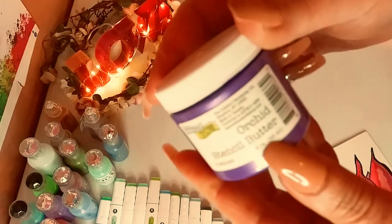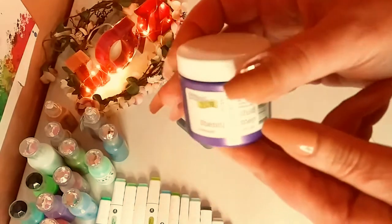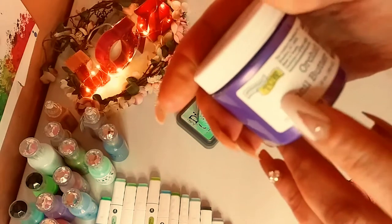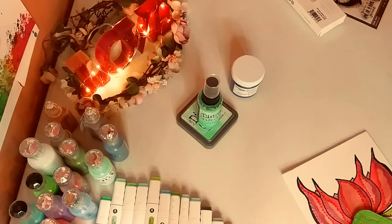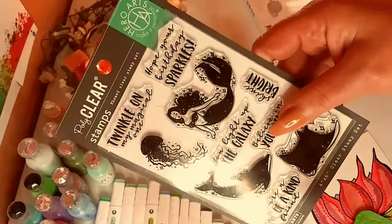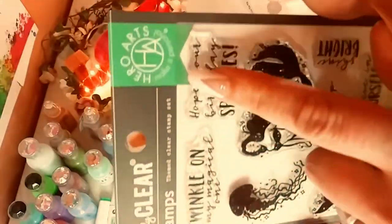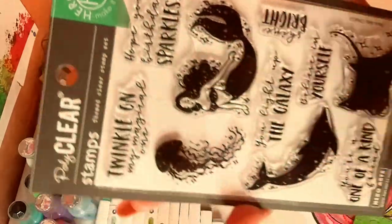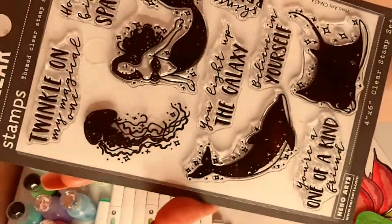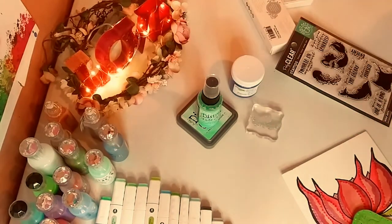The next thing I got is this Stencil Butter. This blends so well with stencils — I'm going to show you in a minute. This blends beautifully — this beautiful lilac color. And the last thing I got was a stamp that I did love. This is by Hero Arts, and look how adorable this is — you got a dolphin, a ray, the mermaid, and the jellyfish.